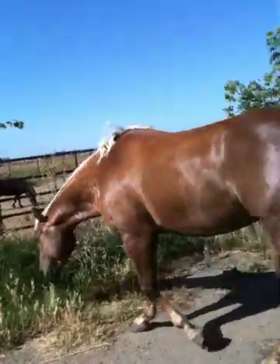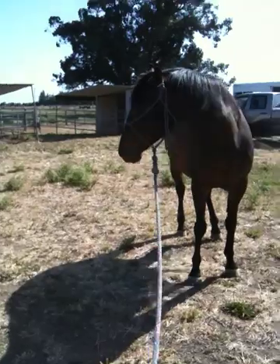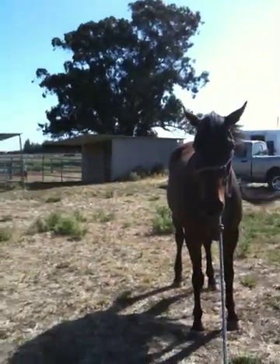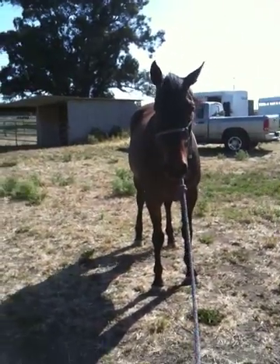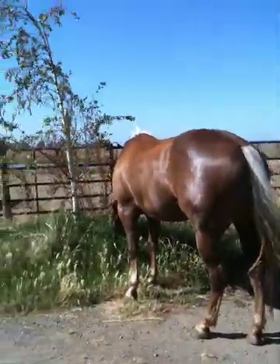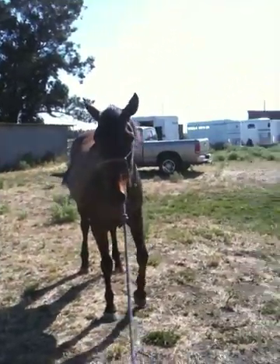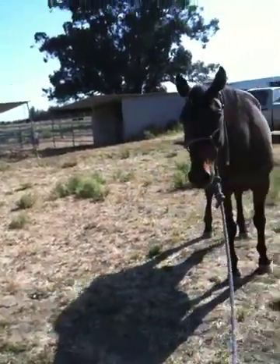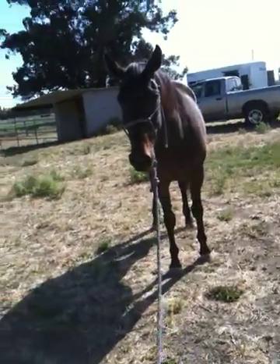I've got a camera in my hand and a lead rope to control this horse that's already tried to pull. I've got another horse running around free that can mess up my program. Ideally, am I setting this up for total success? No. If I'm going to do this I should be in a round pen or a small area where the horse can't get away and get its own release.